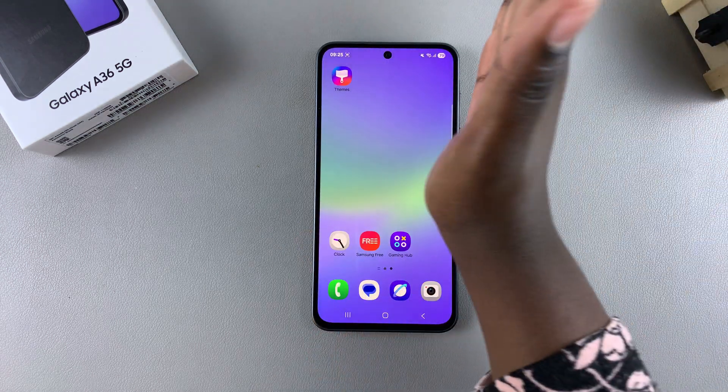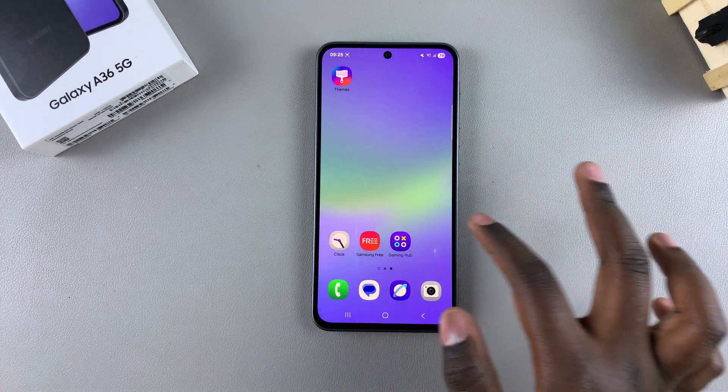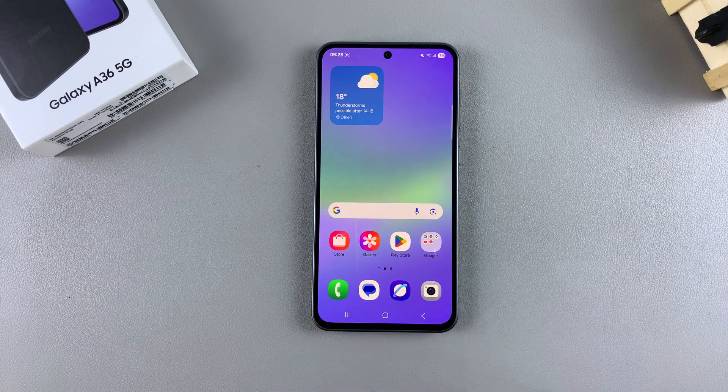That's how you can use palm swipe to capture a screenshot on your Samsung Galaxy A36. If you have any questions or comments about this method, leave them down below and we'll get back to you.